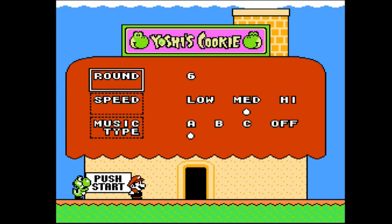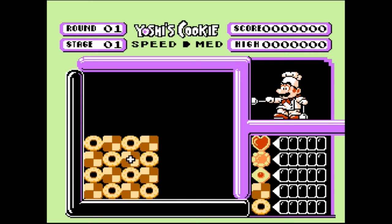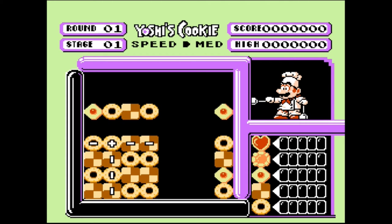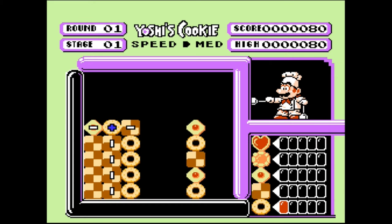So Bulletproof Software essentially licensed the game to Nintendo, and Nintendo licensed the characters back to Bulletproof Software — that's why we have Yoshi's Cookie on both the NES and Super Nintendo. Let's take a look at the game. Like most puzzle games, you have an option on where you want to start. Yoshi's Cookie has rounds 1 through 10, and each round has 10 stages. You can choose your speed: low, medium, or high. I'm going with medium, and there are three types of music to choose from.